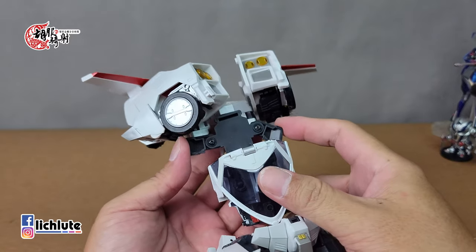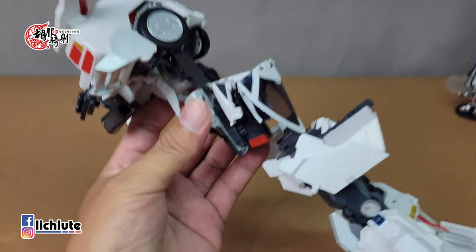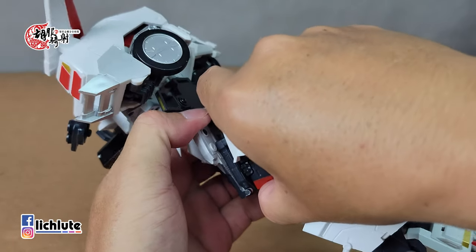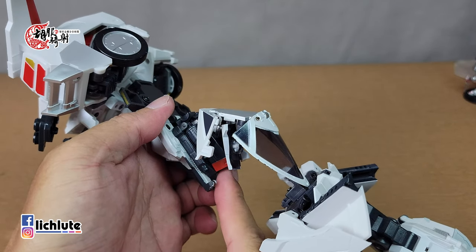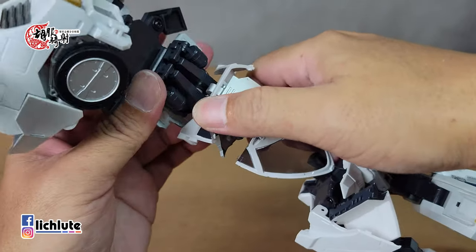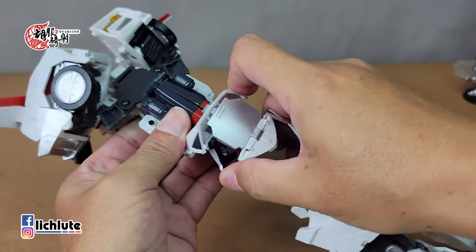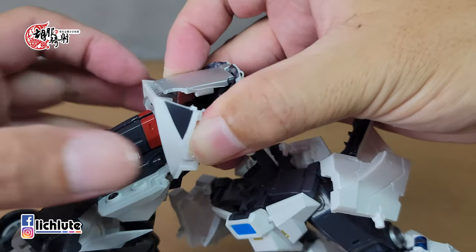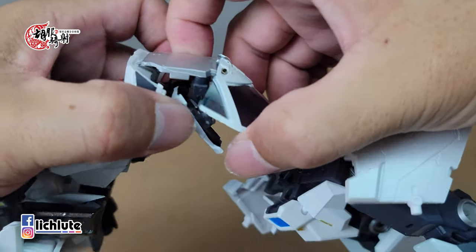找到转轴位置，紧挨着人物下巴从这里翻转180度，稍微躲开干涉就可以翻转过来。接下来把整个脊椎骨龙骨部分拉出去，这一块部件往上推上去，里面有滑槽，往上推到底，滑轨在这里，同样把这个地方往外推出一点点。